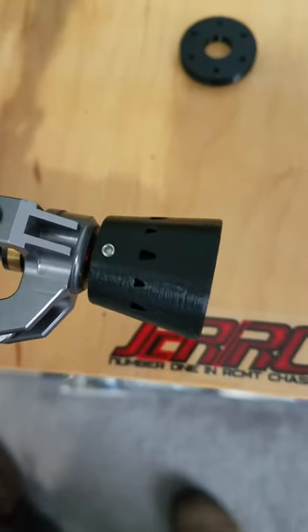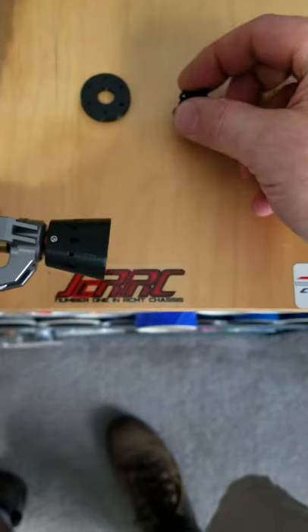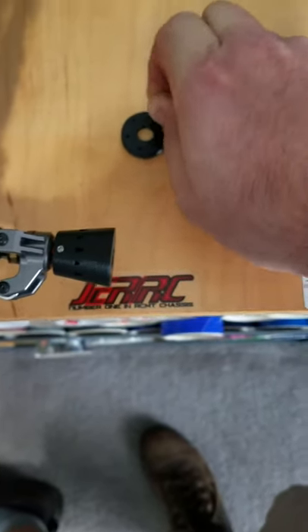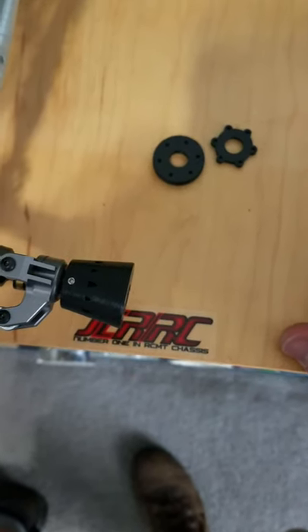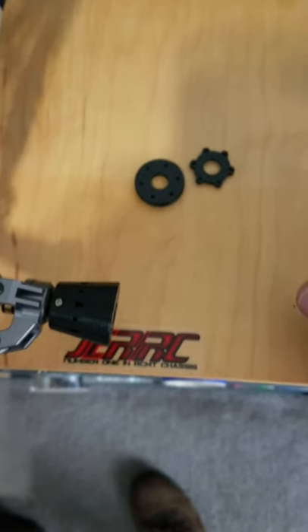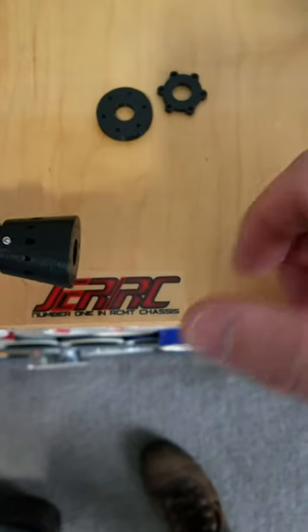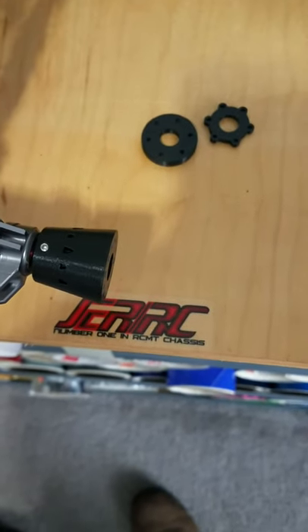These will be available on the website at jercustomdesigns.com/shop. The price for these is probably going to be around $35 for a set, maybe $40. They'll come with a one-time replacement for up to four. If you have any issues after that, it'll be a case-by-case basis, but generally you'll have a free one-time replacement for up to four of these.